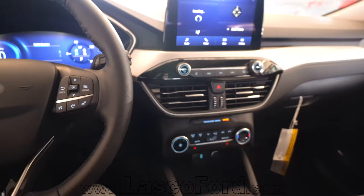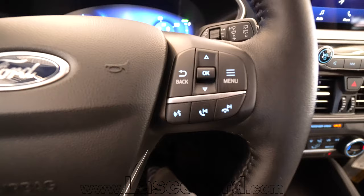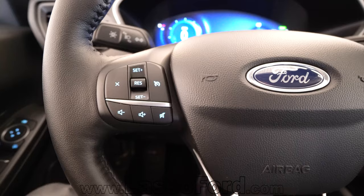Obviously a selectable steering wheel with all kinds of voice activated controls on both sides, cruise control, and volume controls.